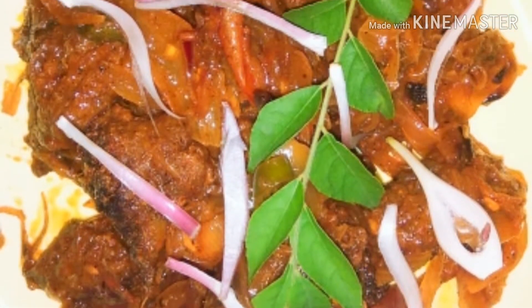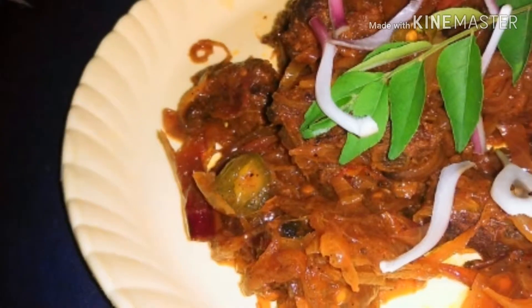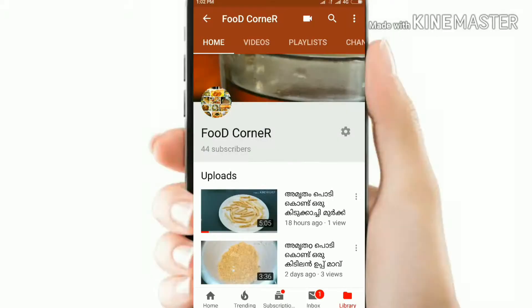Hi friends, I'm going to show you how to make a chicken roast. How do you like this chicken roast? If you like this channel, subscribe to my channel and hit the bell icon.